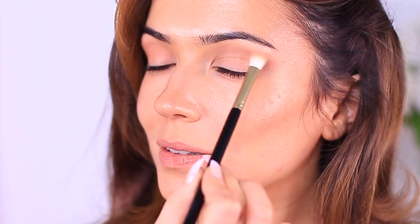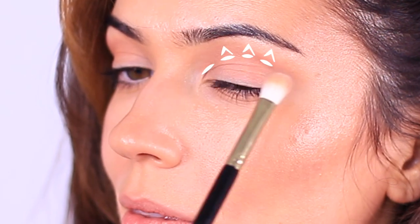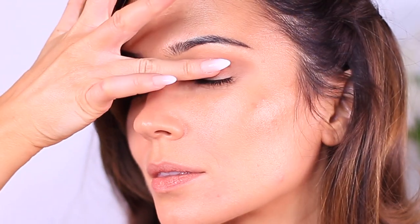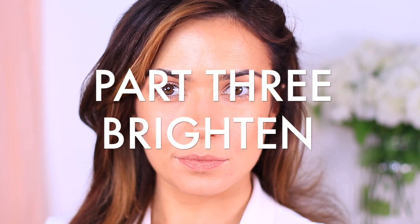For the eyes, I'm using the same brush but with the matte powder blush. Similar to the cheek application, I'm applying this slightly higher above the hollow, making sure to leave a little gap underneath the brows so they don't get lost. Then using the cream blush, I'm applying it onto the lid — a great way to bring every element of the look together. I'll be using this on the lips later in the video.